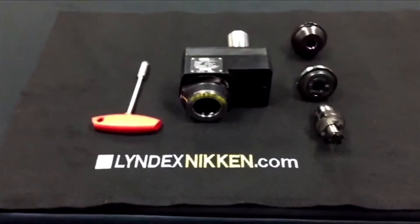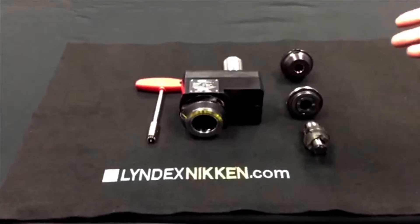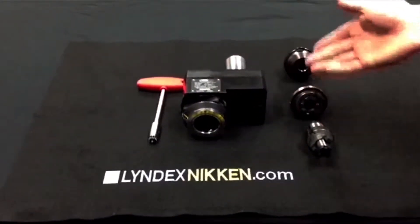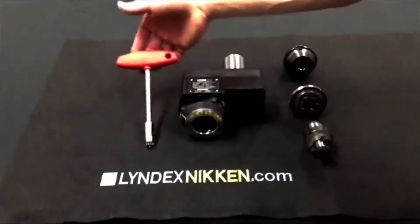Lindex Nicken presents the MI Quick Change System. The MI system comes with your base holder, a selection of adapters — whether it be a face mill, ER, or end mill — and your tightening wrench.